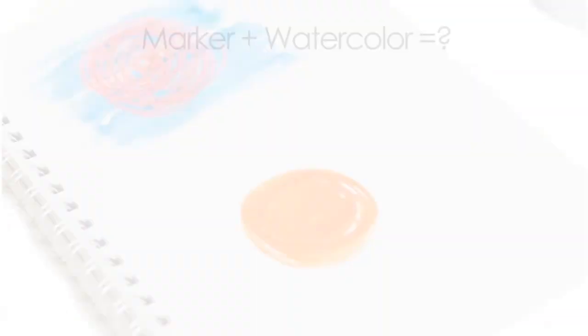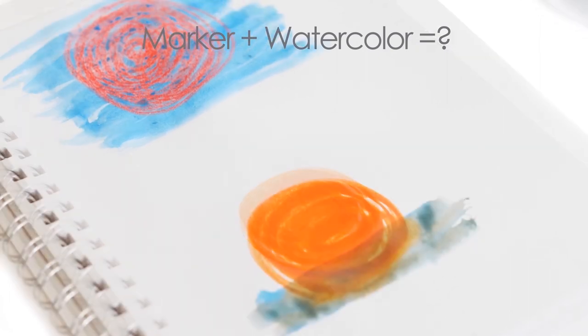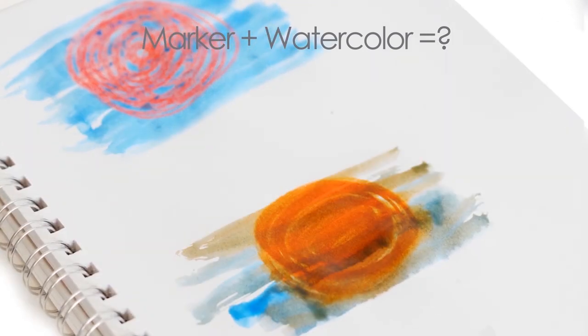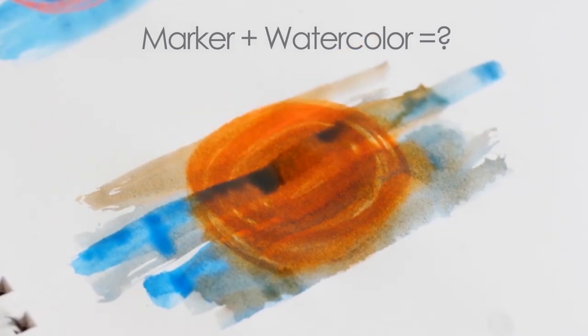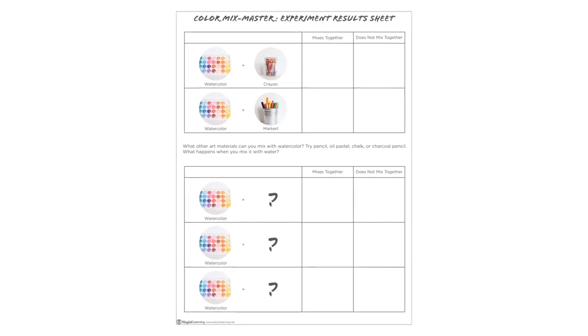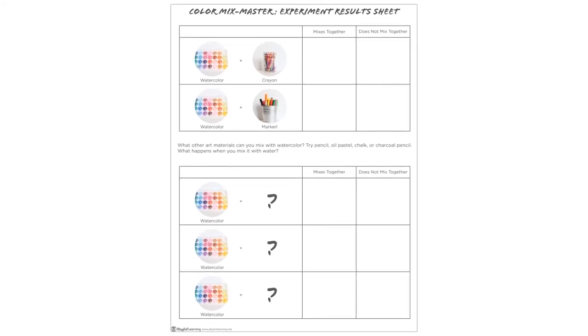Try drawing with a marker, then painting over the marker with the watercolor paint. What happens? Does the marker mix with the watercolor? Use your experiment results sheet number two to record your observations.